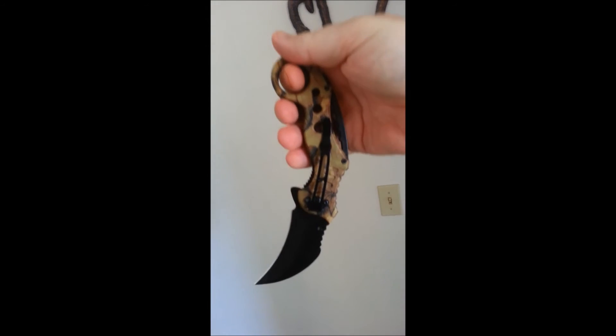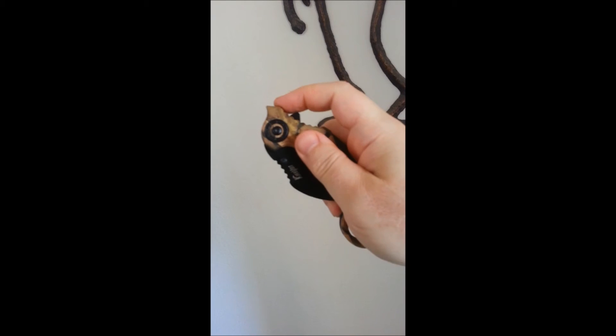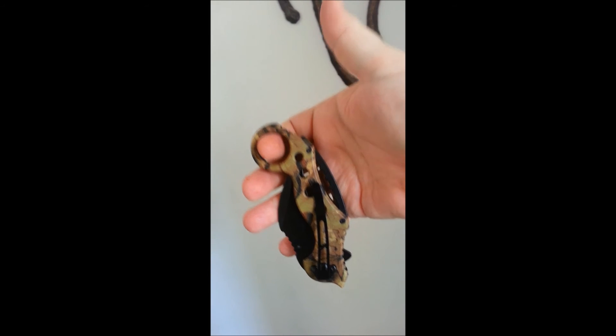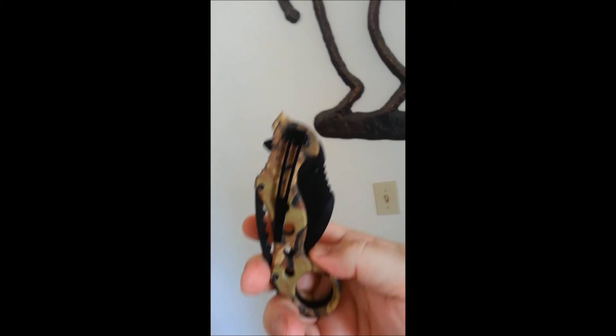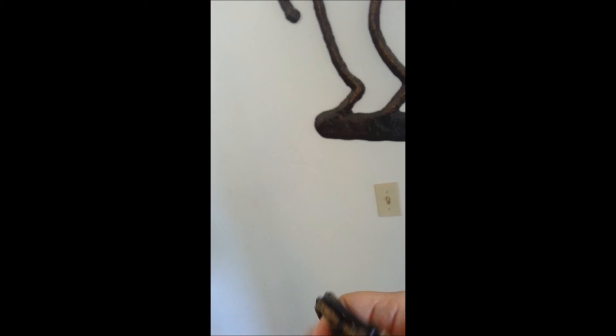This is just a $14 knockoff on cutlerycorner.net. As you can see, this Chinese knockoff didn't quite get it right — that pocket clip is upside down. You're supposed to have the circle on top, pull back, and the hook hooks on your clothes as you open it up. That's why there's no hook.